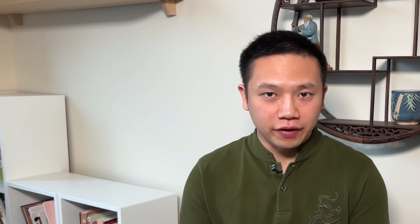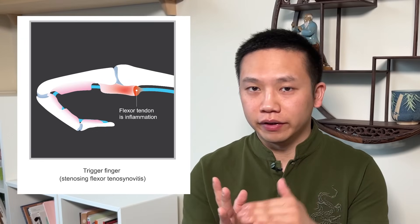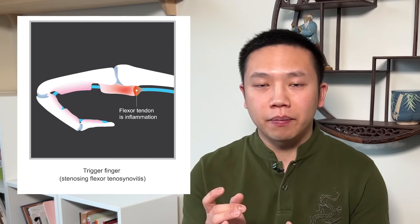However, if the tendon is being inflamed, thickened, or even having a bump, then it will get caught in the pulley. And therefore, when we move the fingers, it causes pain, we feel stuck, and there's a popping sensation when it finally glides through. This is usually caused by repeated gripping. So the overuse of the hand or certain health conditions such as diabetes or rheumatoid arthritis can increase the chance of having a trigger finger.